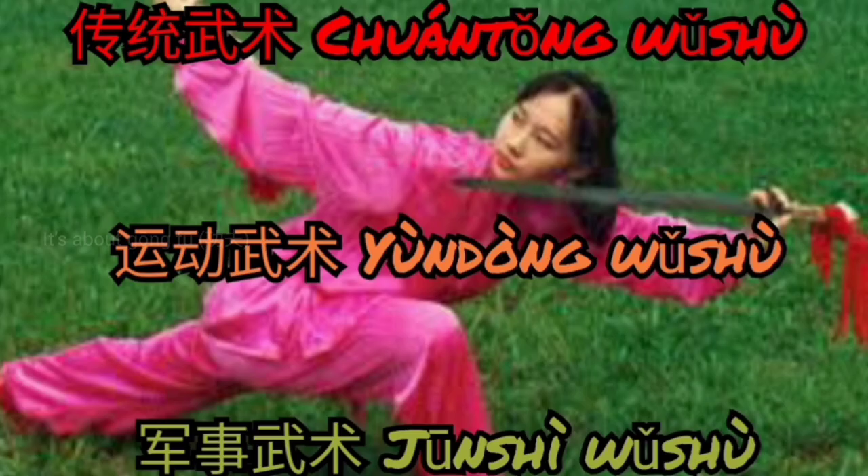We can divide Chinese martial art, or Junguo Ushu, into three different types: Chuantong Ushu, Yundong Ushu, and Junshi Ushu.